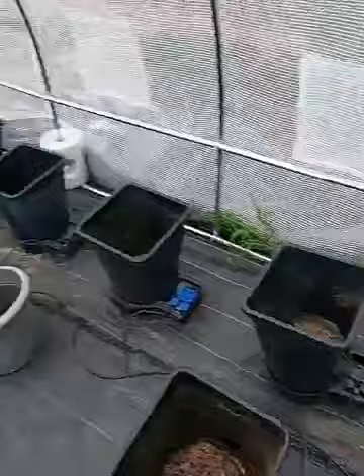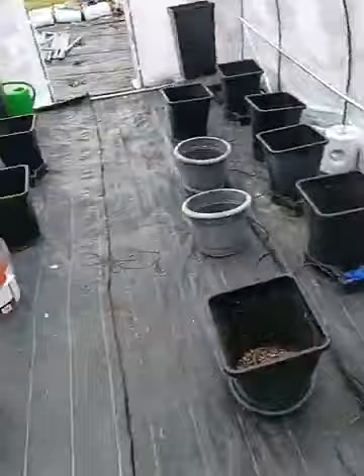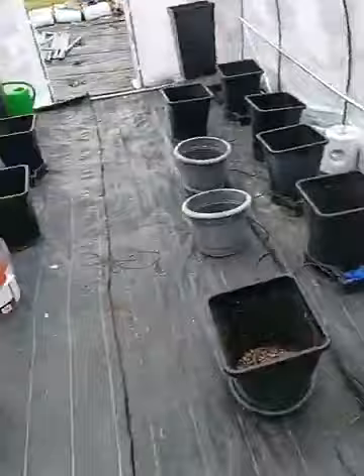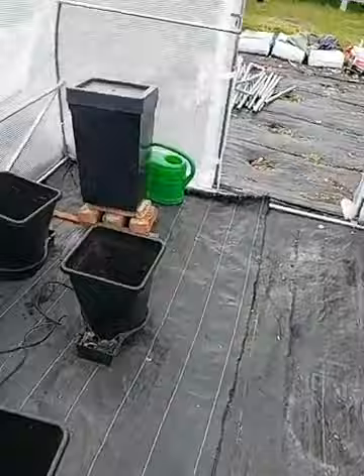This polytunnel is a six by three, it's 18 meters squared, and you can see we've got 14 autopots - we counted 12 so far. We're going to go 26 plants in here, which is far too many, but I want to try and get as many as I can in this season. I think we've filled up enough time - let's get on with doing the reviews.